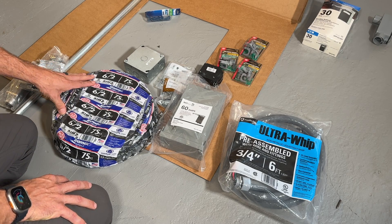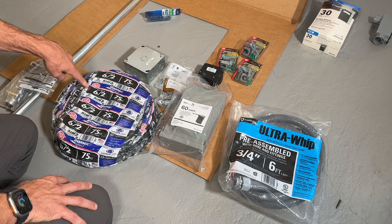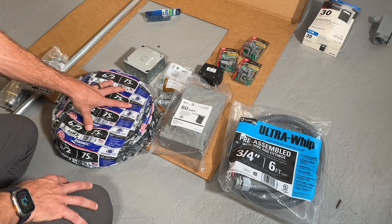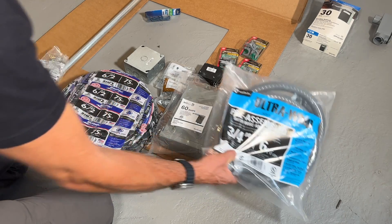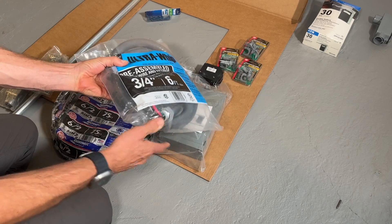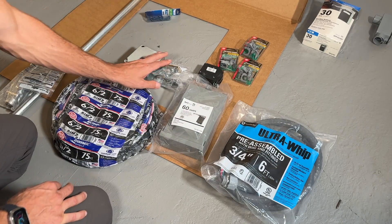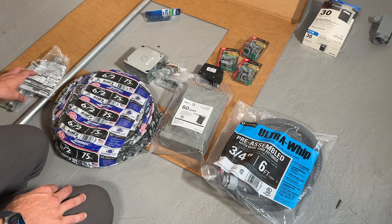Additionally, we'll be using 6-2 Romex — this is going to be 6 gauge with two conductors and a bare 10-gauge ground within it, running from my service panel out to the disconnect. I'm going to use a whip here, which is a 6-foot liquid tight with 8-gauge conductors, so I'll have to swap those out to make sure I'm 6 gauge all the way out. And then some cable clamps, a 4x4 metal box, and a little bit of conduit.